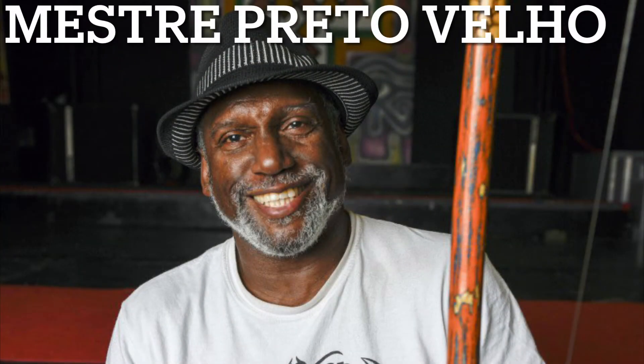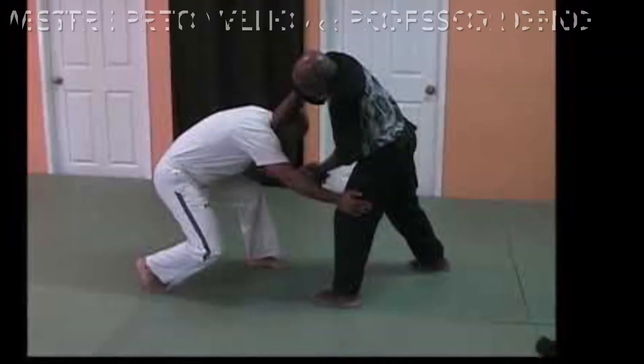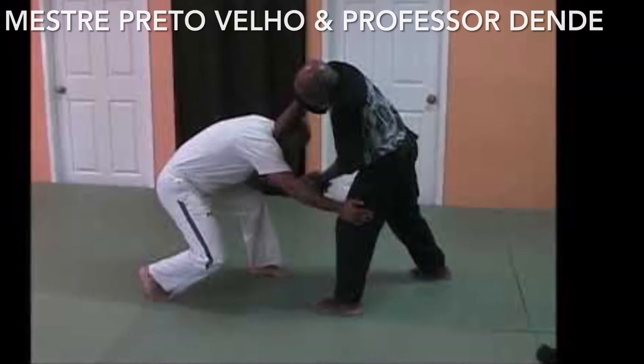Let's take a look at our featured maestre for this week: Maestre Preto Velho. I want to salute a great master of these times. This is my maestre, Maestre Preto Velho, also known as Dennis Newsome. Maestre Preto Velho is a multi-genius, a multi-master in more than one African martial arts style, and a pioneer.